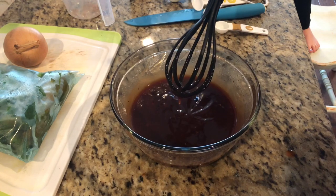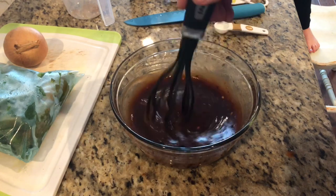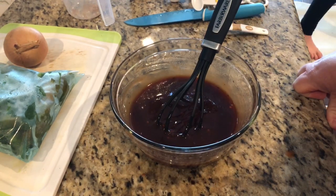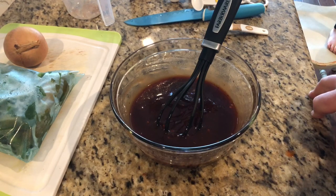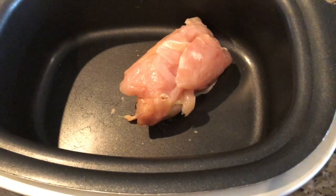We're gonna whisk this really well until it incorporates together, and then we're gonna pour it over the top of our chicken. I'm going to add in a whole onion and some bell pepper just to give it a little more pizzazz. This basically turns it into a vinegar-style barbecue sauce. The chicken can be frozen or not.